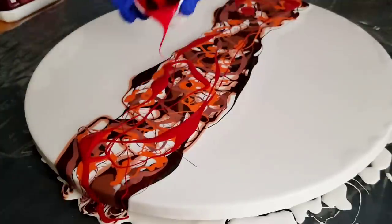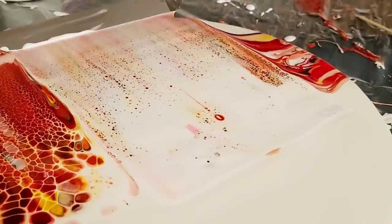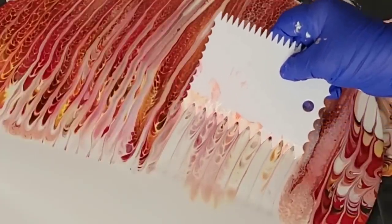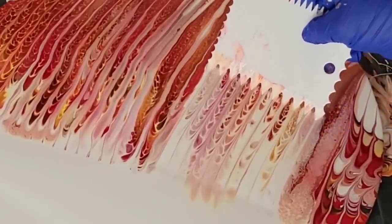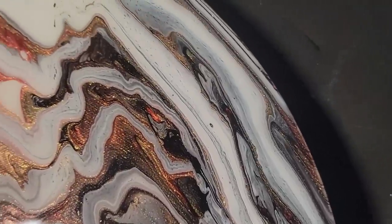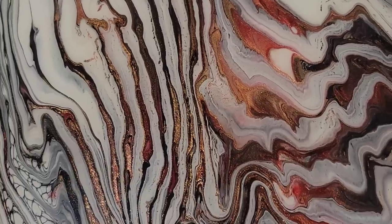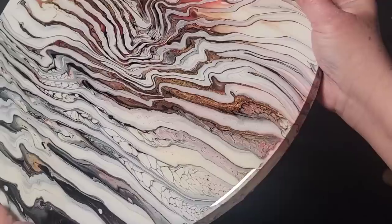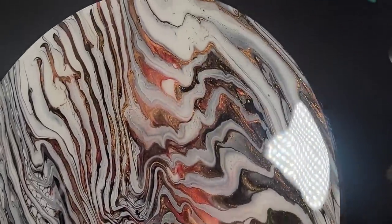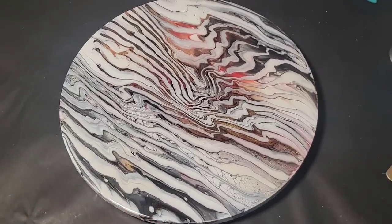In today's video, we are going to try to replicate a painting I did a few videos back using a swipe method and a rake method. A viewer had written me asking if it was possible to replicate this look after I had done multiple techniques trying to figure out what I liked better. Today I'm going to show you how I think we can get this look by doing these different techniques. Thank you for joining me, and let's get started.